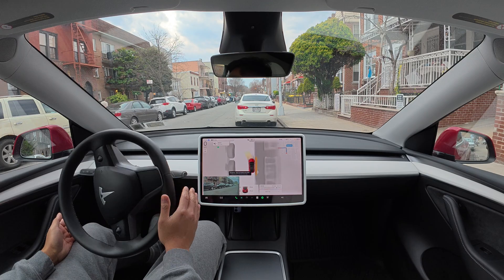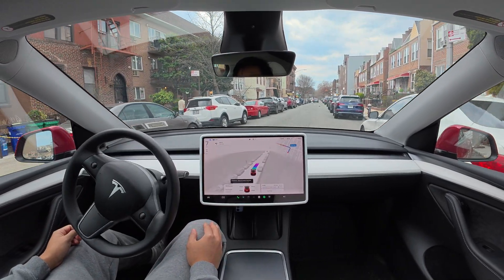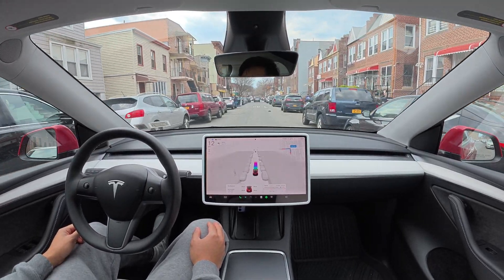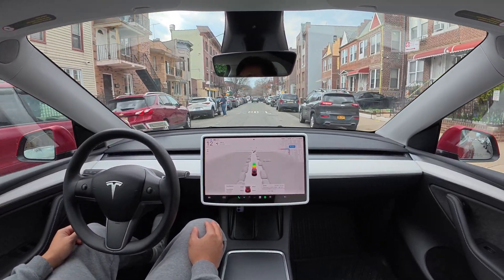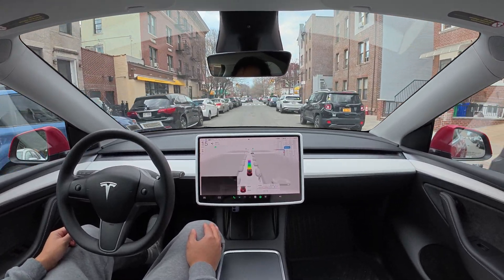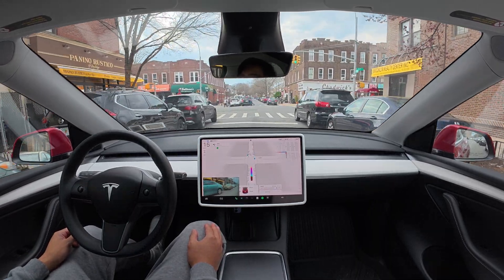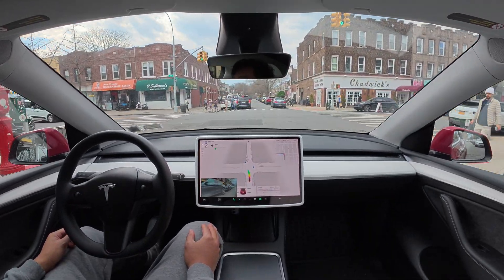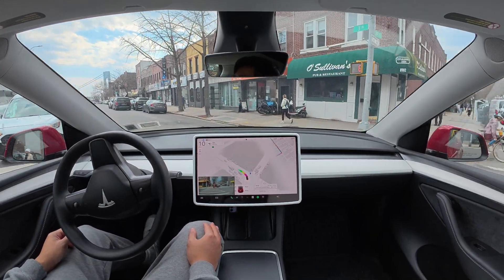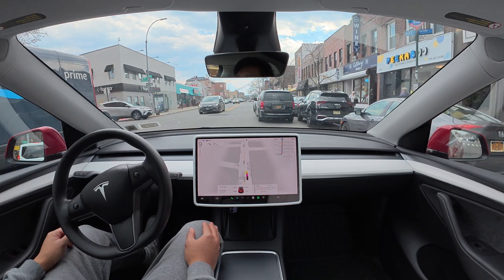First try — doesn't work. Now we have a green light. Turn left onto 3rd Avenue. So good.